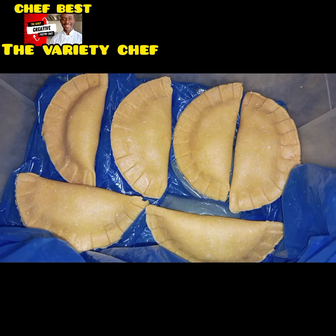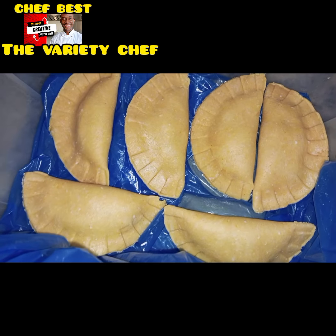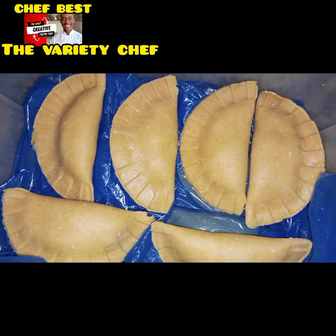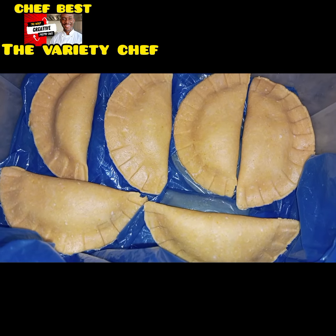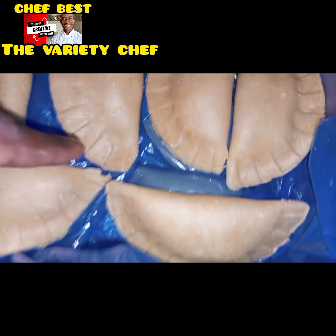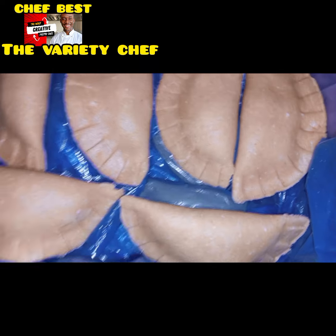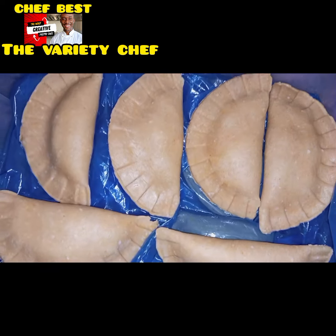We haven't been able to process our normal daily activities because of this. These meat pies — I was supposed to bake them, but unfortunately the electric power supply went off. We noticed they usually bring the lights back for about one or two hours in the middle of the night, so I had to put them back in the freezer to bake the next day.